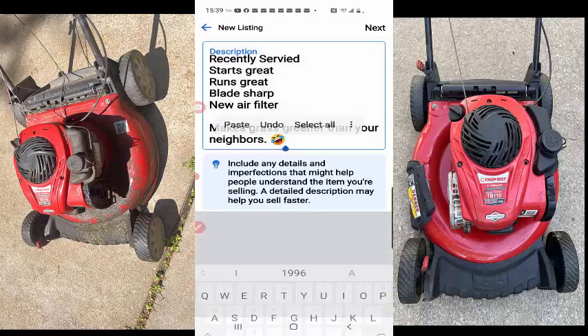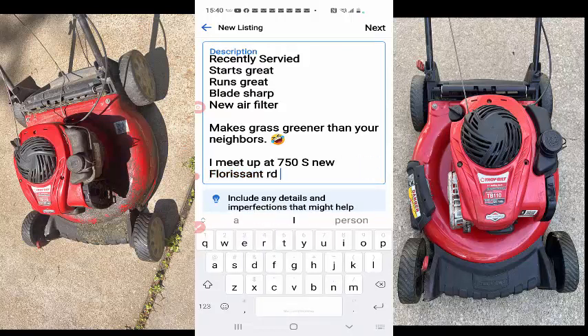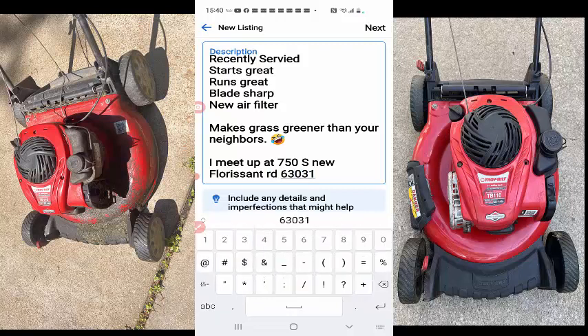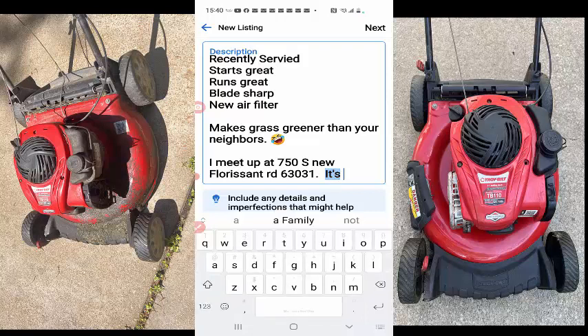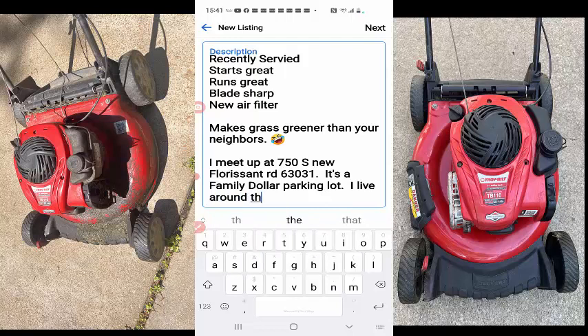You can put a little smiley face there or something like that — just what I'd do. I meet up at the dollar parking lot, nice public place. I think this gives people a warm and fuzzy feeling — it does for me. And I live around the corner, so they know I'm close.